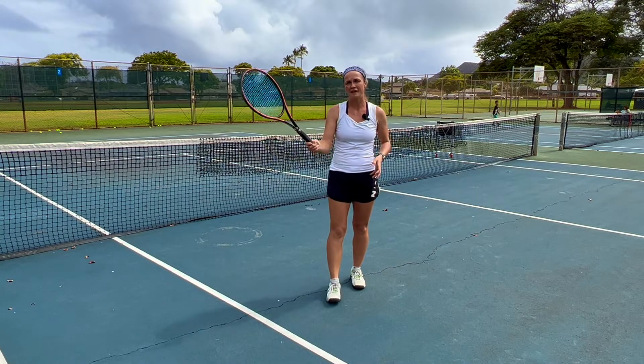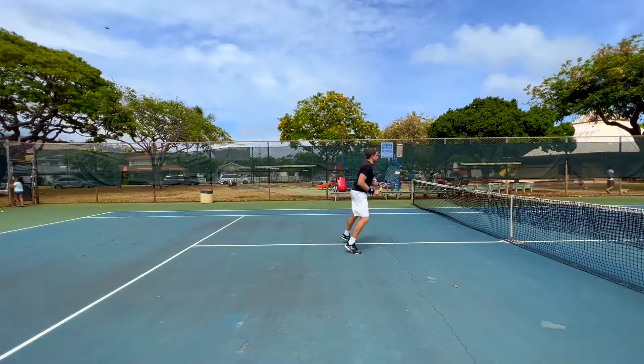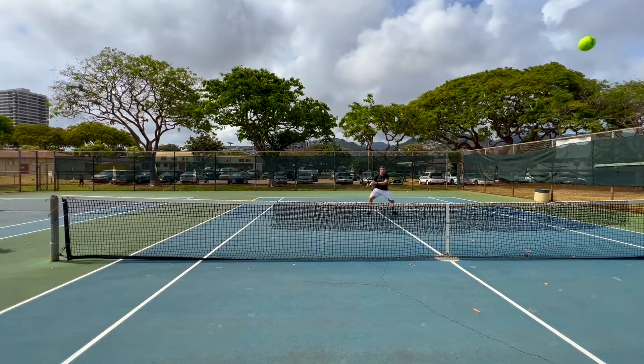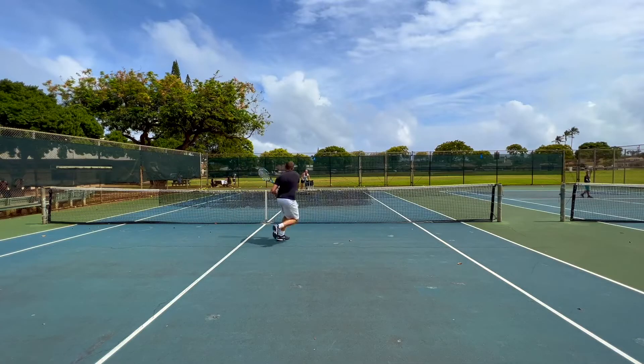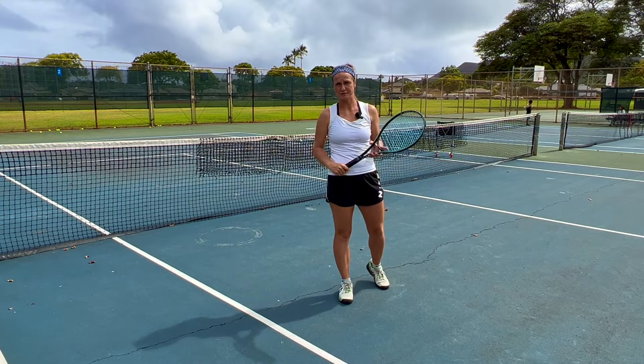In doubles you're trying to finish off every volley that you can reach. You're positioned closer to the net, which allows you to hit down on the ball and have better angles. So you can hit the ball into the feet of your opponent or away from your opponent.